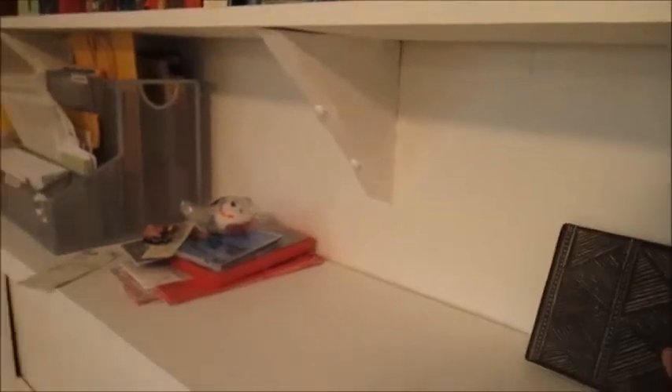My daughter made this in ceramics class. Pretty cool, huh? She's really, really talented. Very, very good. There's some more stuff she made too. Pretty cool. But anyway, there you go.